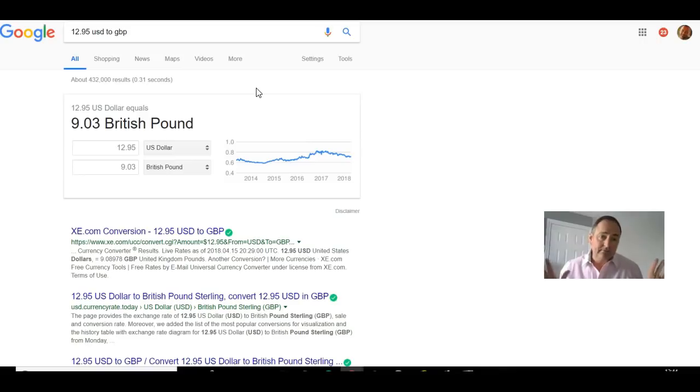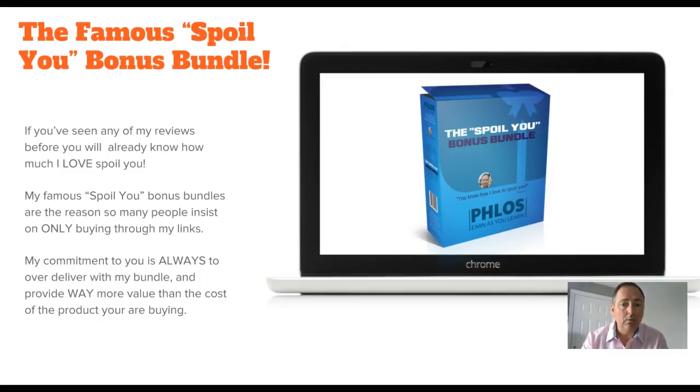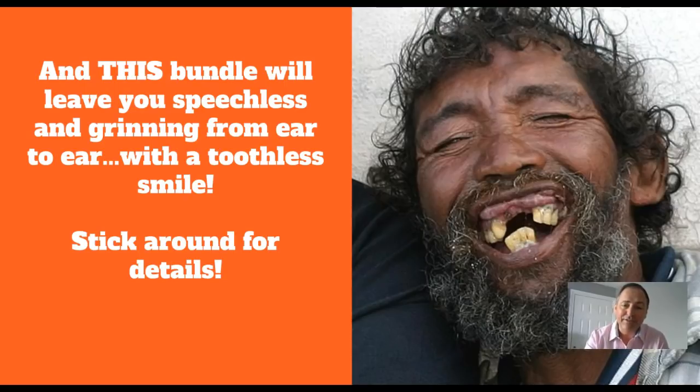Fast money, easy money, done for you, no work - very nice for $12.95. Early bird sales, you need to get in as quick as you can. So now you know you have to have it - let's take a look at why you should get it through my link. The famous For You bonus bundle is the reason. If you've seen any of my reviews before, you know how much I love to spoil you guys. My commitment to you is always to over-deliver on my bundle and provide way more value than the cost of the product.